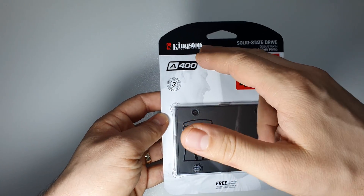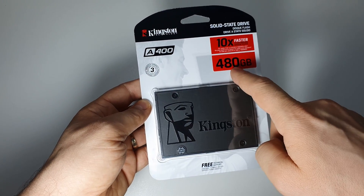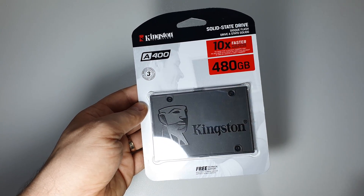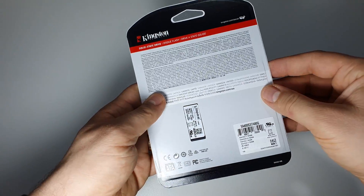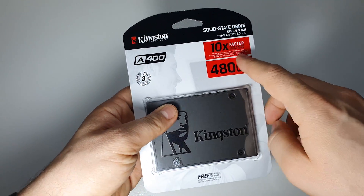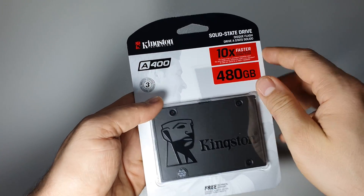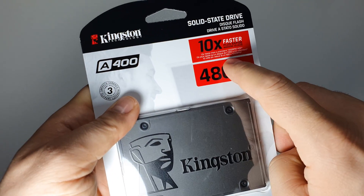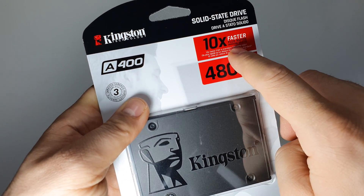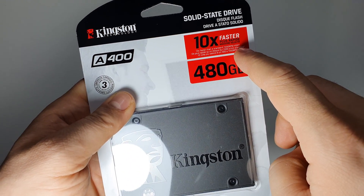Let's unbox this SSD made by Kingston — it's the model A400, 480 GB storage. This is the advantage with an SSD: this one is 10 times faster than a classic hard drive, and I mean the fastest hard drive — 10 times faster than a 7200 RPM HDD.